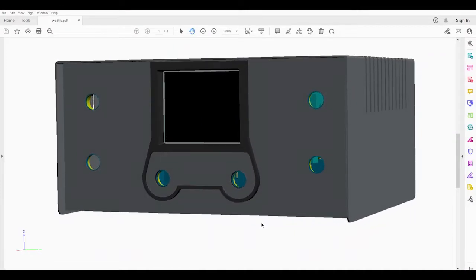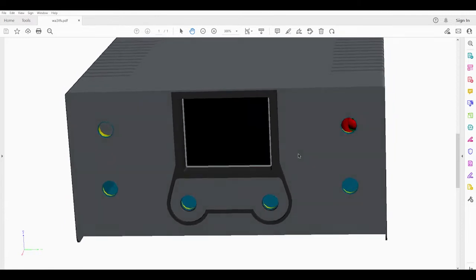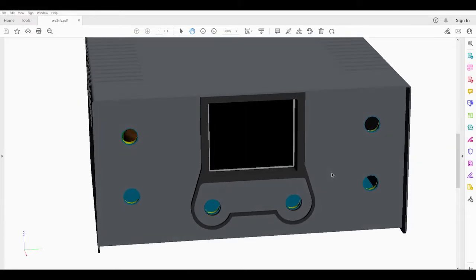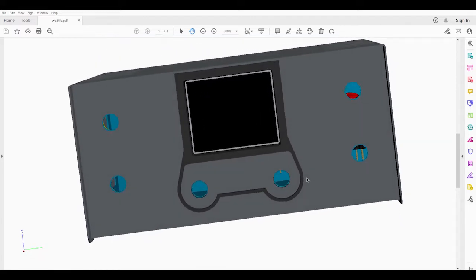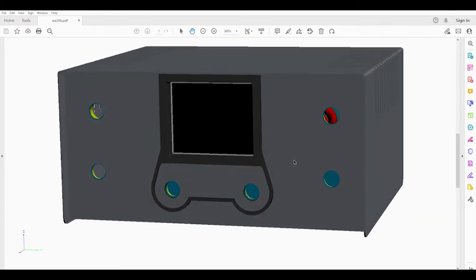Jumping back to the 3D model for a moment, I designed a center bezel to put a shadow frame around the display, as well as give a slightly elevated area around the RF gain and crystal filter pots. That's all just for aesthetics — it breaks up the monotonic look of the front panel and allows me to have a separate graphics area just for those two controls. I'm using a single undercut hook to capture it at the top, and then using the nuts on the two pots to sandwich it to the front panel.